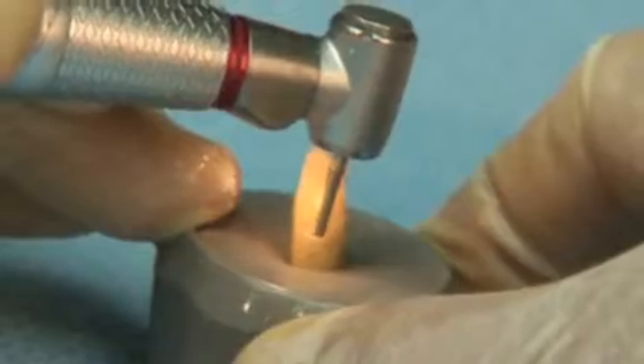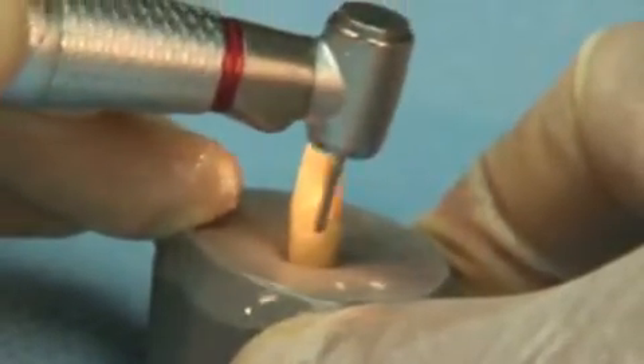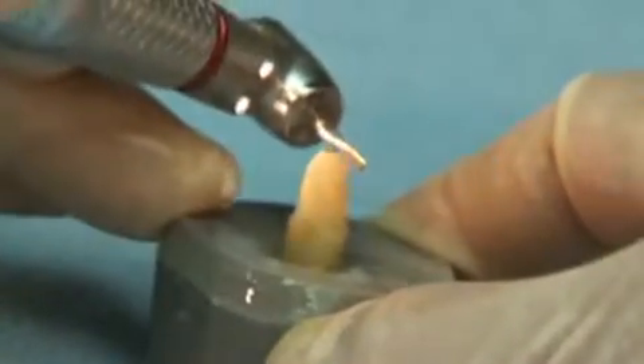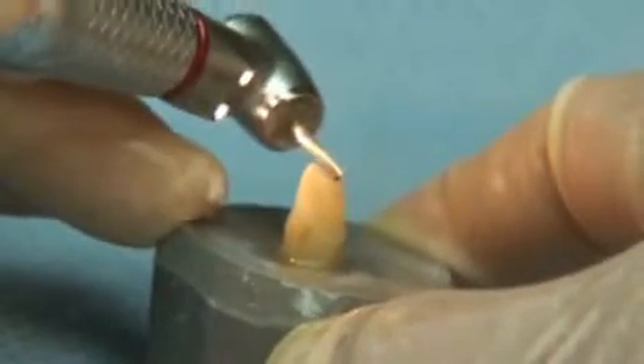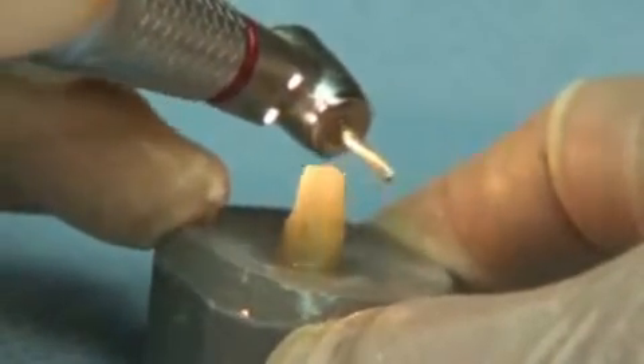Great White Ultra will cut crown preparations that have existing old restorations in place at a fraction of the time when compared to a diamond instrument. The highly serrated blades of the Great White Ultra have been shown in an independent study to cut significantly faster and with less effort than comparative diamond instruments. This reduces chair time on crown preparation and improves patient satisfaction.